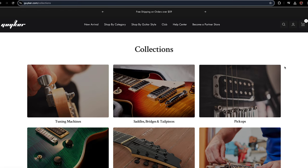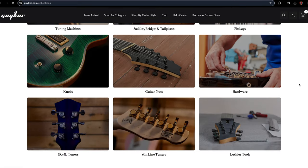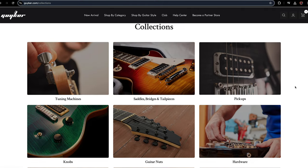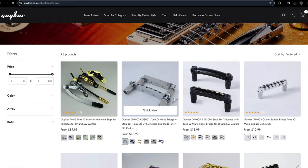They offer so much to change on a guitar — from pickups to pickup rings to saddles, bridges, everything. You name it, it's there. So go check out the website after I show you how easy it is to do this.